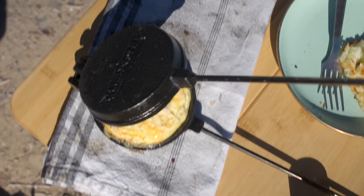Reason number two that cooking irons are so awesome is you can make a variety of things with them. No one wants a piece of camping gear that just sits in the garage collecting dust. I think when a lot of people think of cooking irons, they think of maybe a dessert like a pie or something, and maybe you have one and you just never use it.